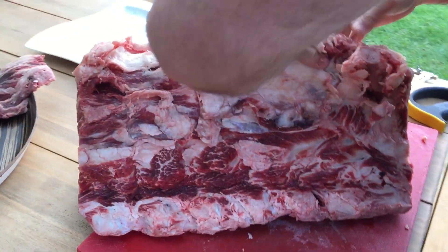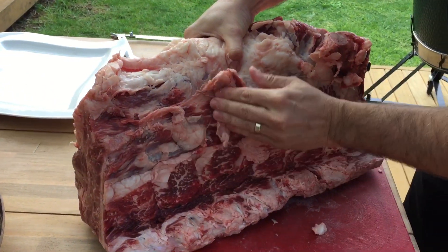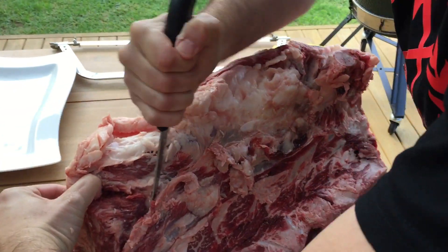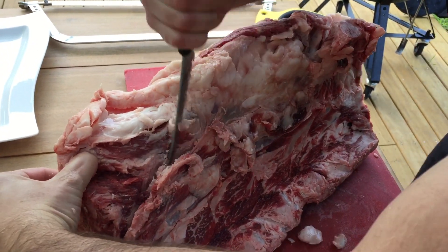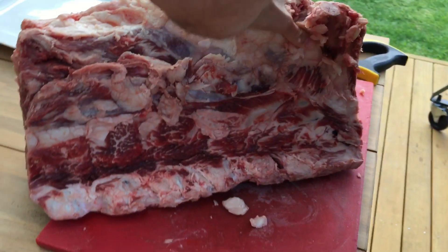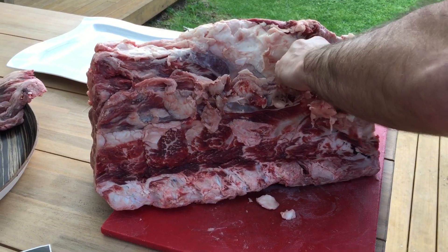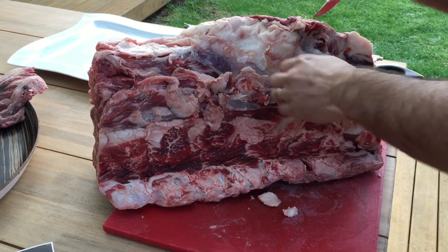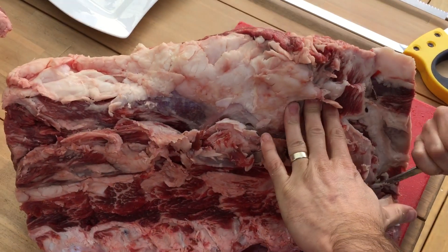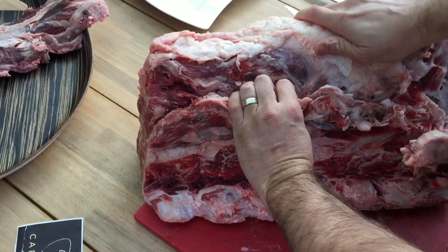Then peel it back at the top. We're going to find the first feather bone and just run our knife gently down those. Come down there — that's going to open it up. And we're going to push it and open it up more.